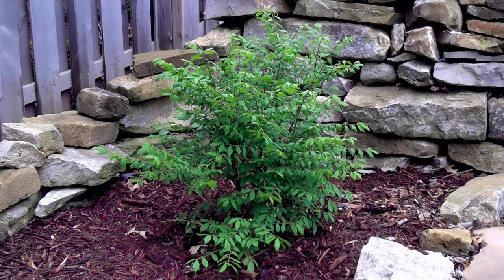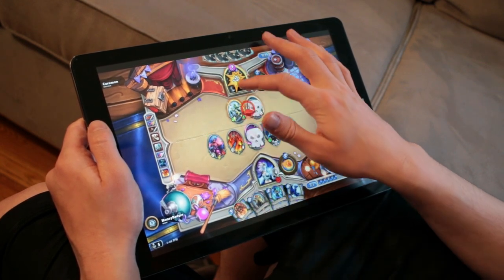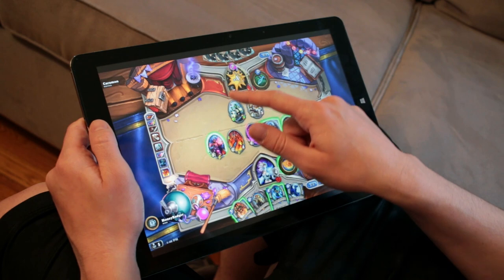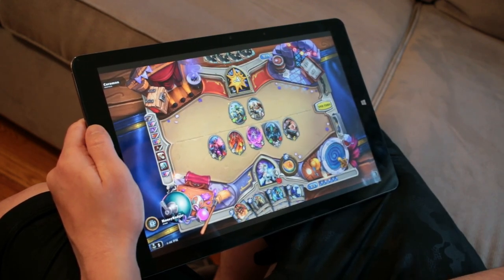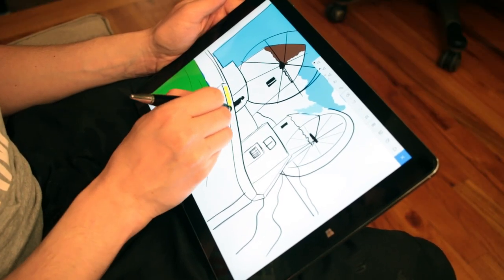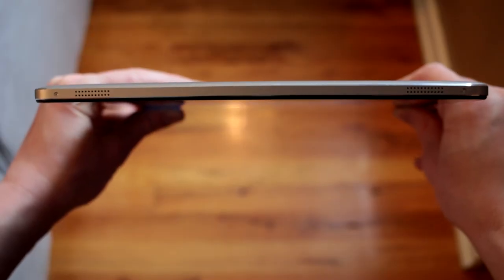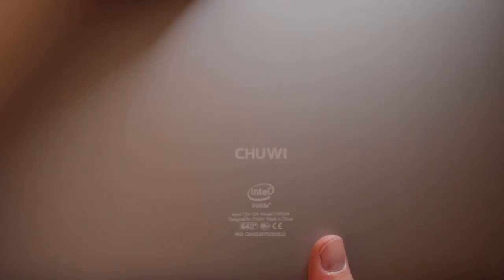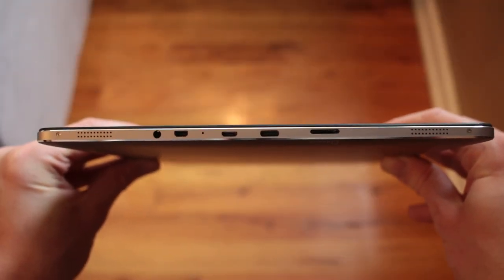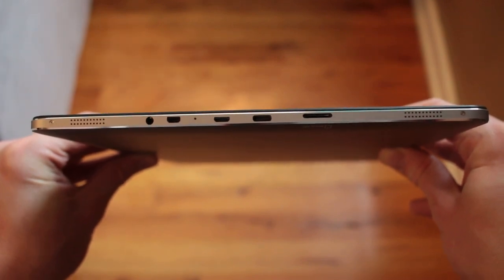It has dual cameras: a 2-megapixel one on the front and a 5-megapixel camera on the rear. The display is a 10-point touchscreen at 13.5 inches and is an IPS display at a resolution of 3000 by 2000, which is basically 3K. It's 1024-level pressure-sensitive for styluses, and it has four speakers around the corners of the machine. For connectivity, we have a headphone jack, a micro HDMI slot, a micro USB slot, a USB Type-C port, and a micro SD card slot.